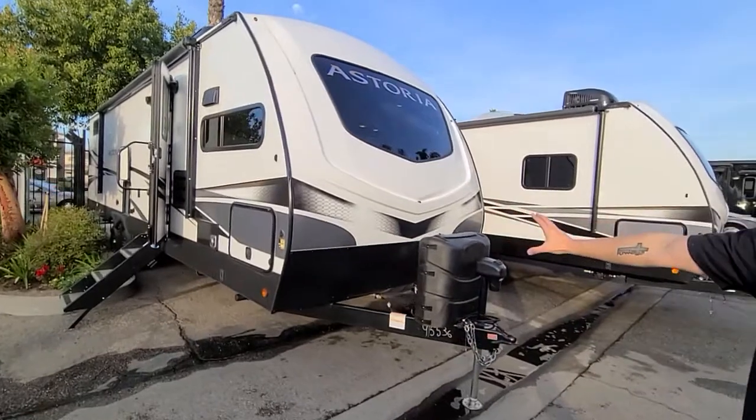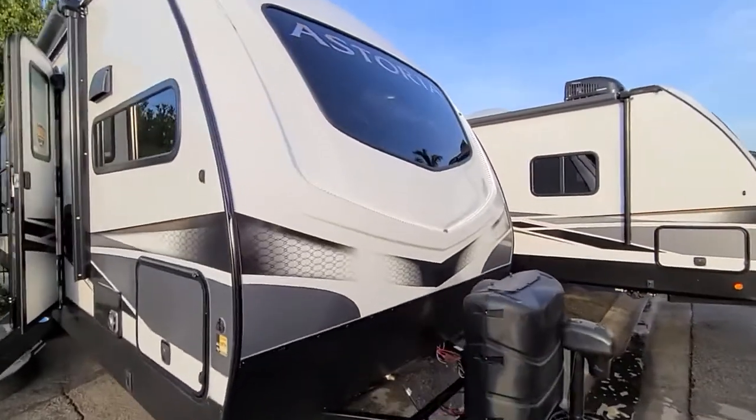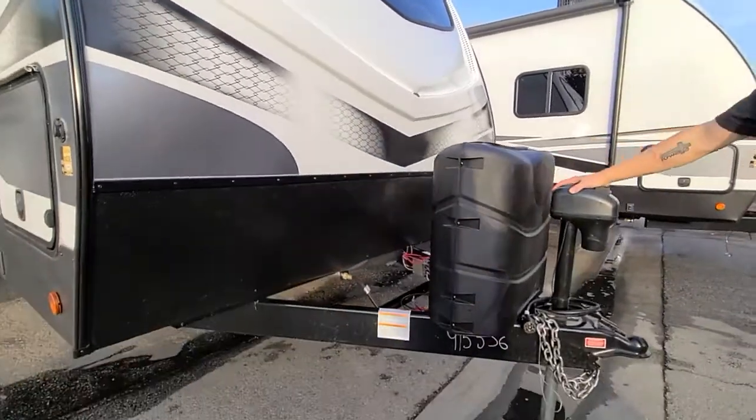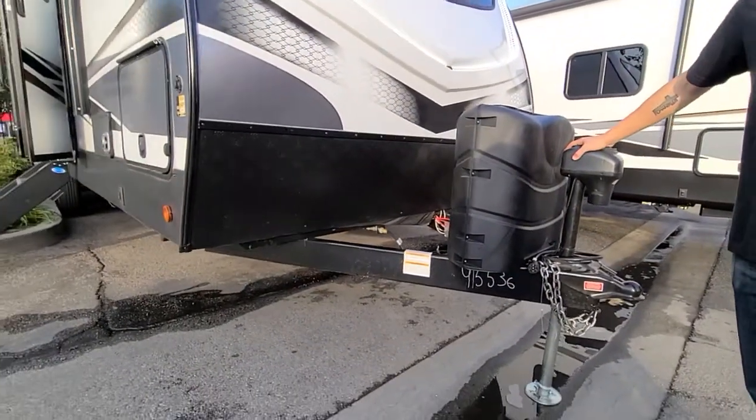It's got a beautiful front cap, nice LED light strip on there, very cool windshield that lets in a lot of natural light. On the front here, we have a power tongue jack, which makes it real easy during setup.